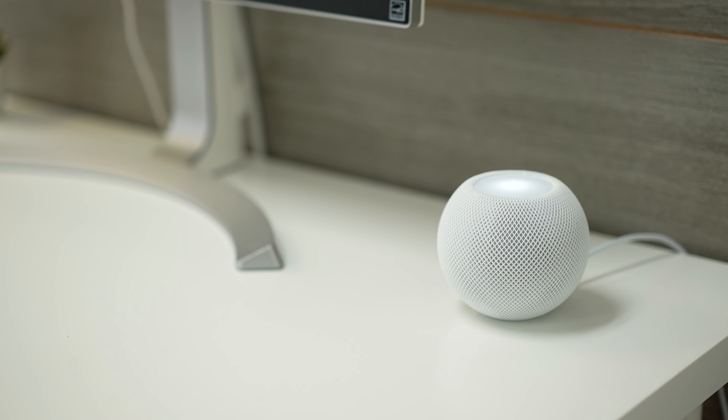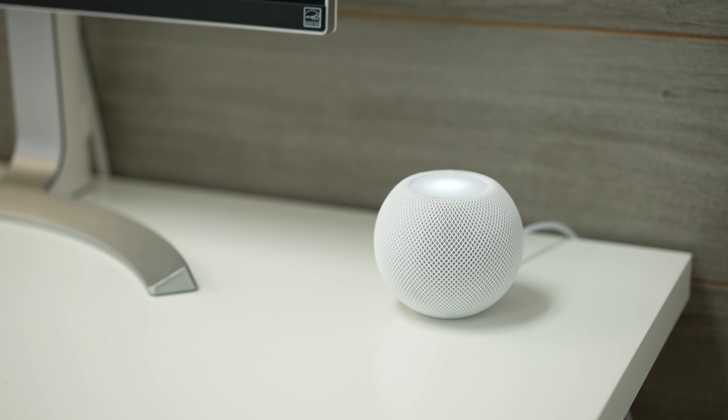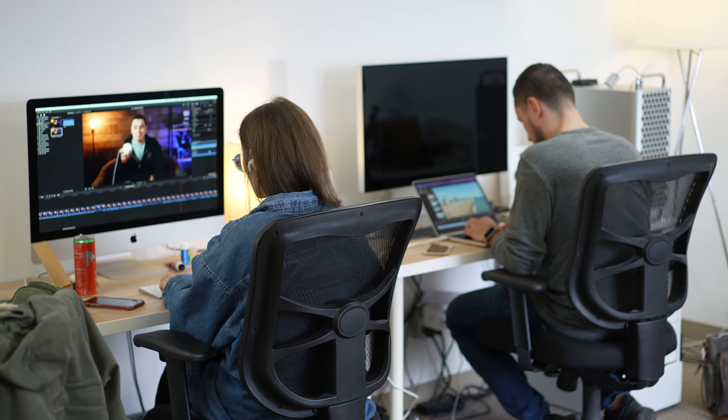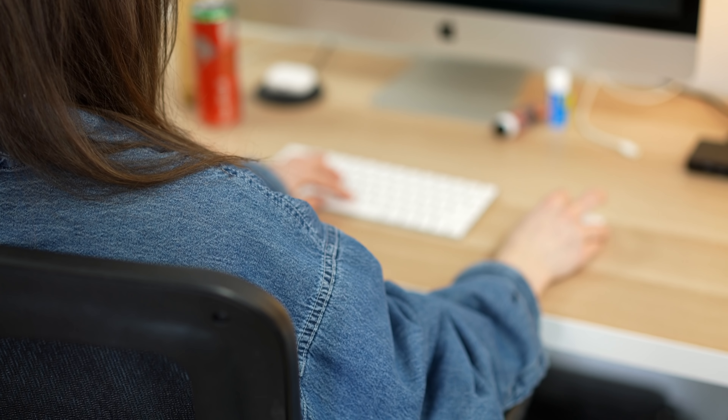Now over the past three months, we've been using one of these in our office and it's been giving us a really nice music listening experience. The bass is not as deep and loud as the HomePod, but when you're in an office building like we are, you don't want really loud bass that can be distracting to other people. And to be honest, when you have really loud bass, it can be distracting for us as well when we're sitting there researching or editing videos. The thing that really matters is the nice, clean and crisp sound quality.